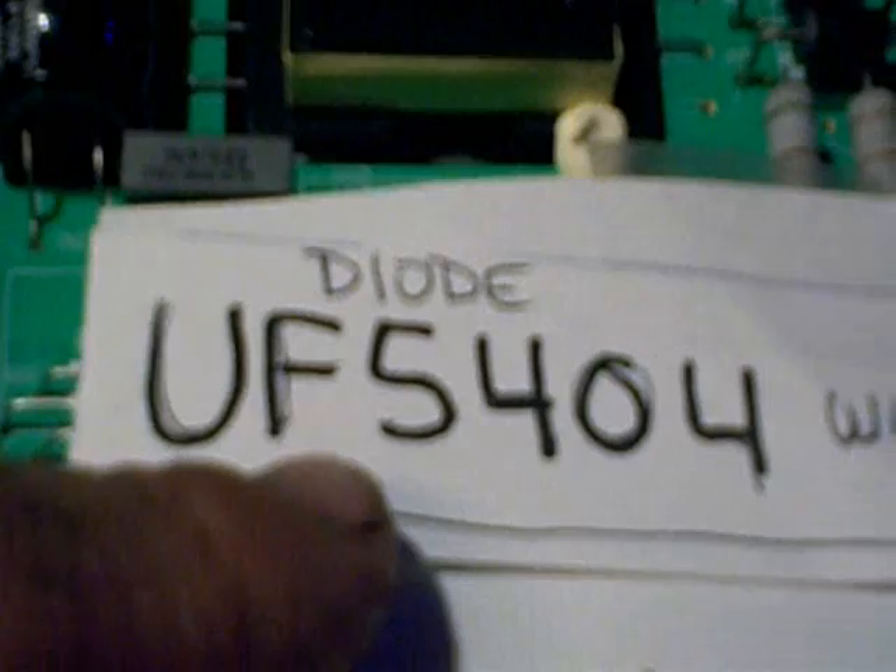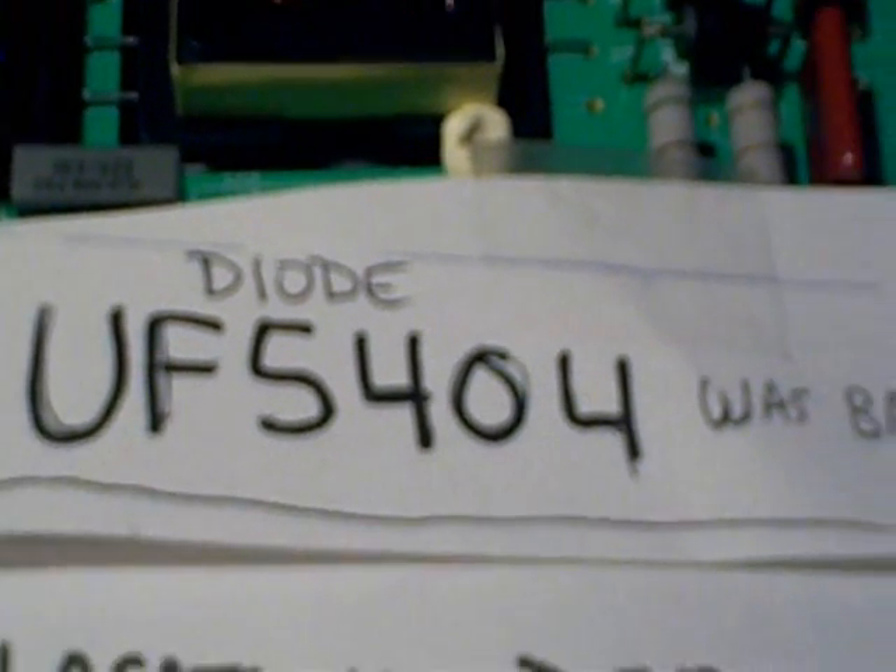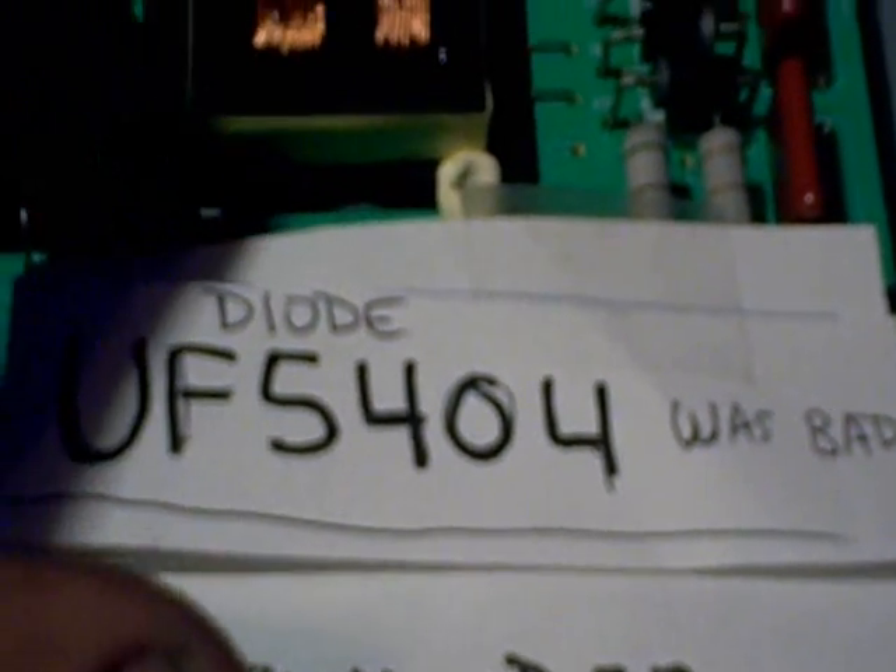The part number of the diode was UF5404. What surprised me is that even with a shorted diode, the TV came on and I didn't see any problem on the display. There would have been a problem if I left it in there long enough, given how hot everything was getting. This appears to be the output for the LED lights, and these four diodes probably form a bridge rectifier coming off this transformer here.